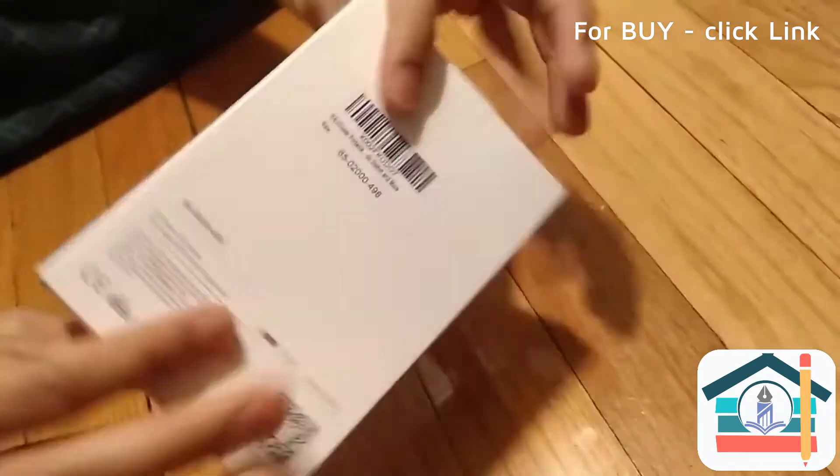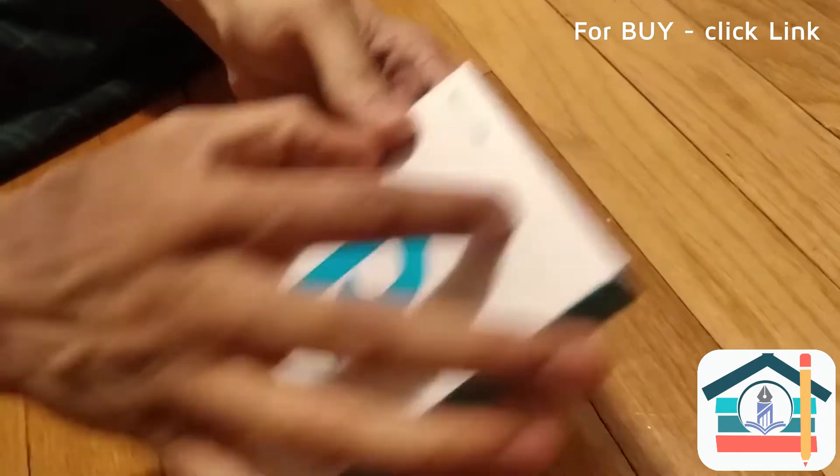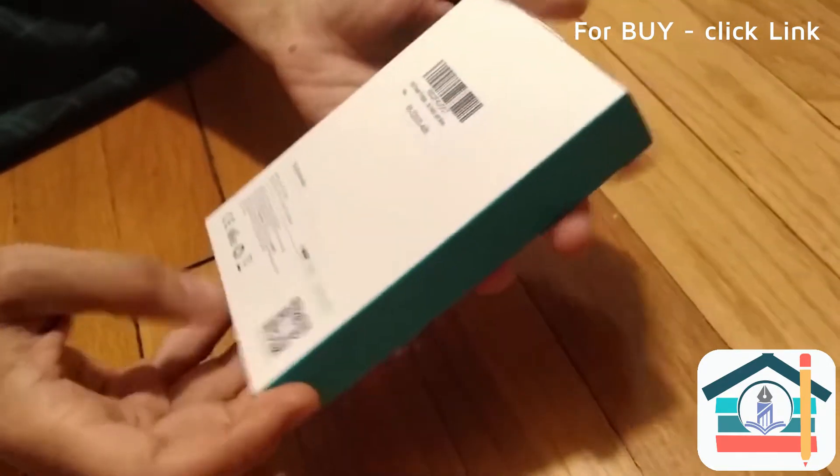It's a pretty compact box, and the power bank is going to be probably about this size. Let's take a look.